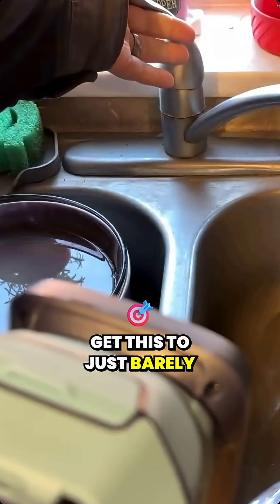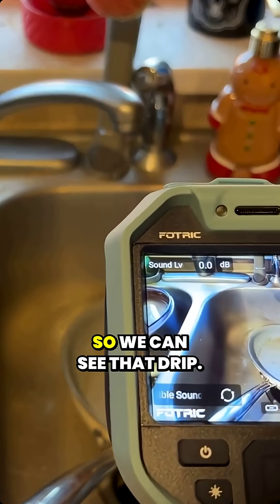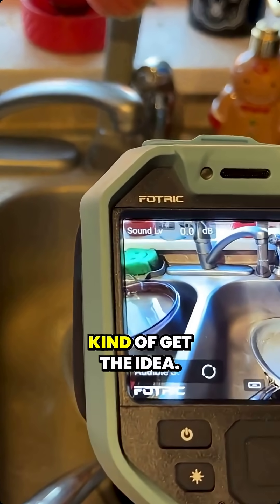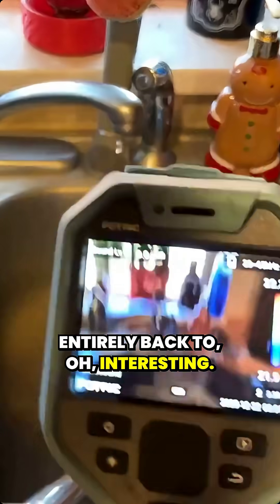There's not a good way to get this to just barely dribble — well, there's a drip. So we can see that drip. Kind of get the idea. Let's change the frequency range.